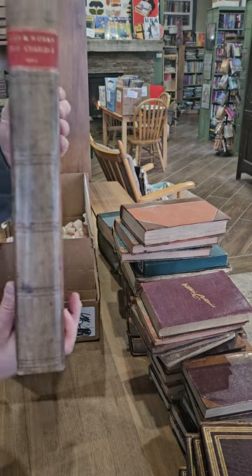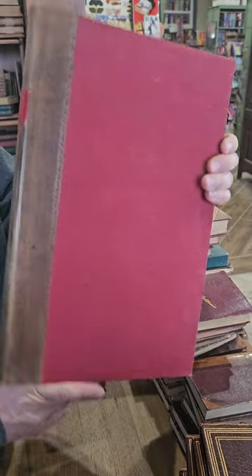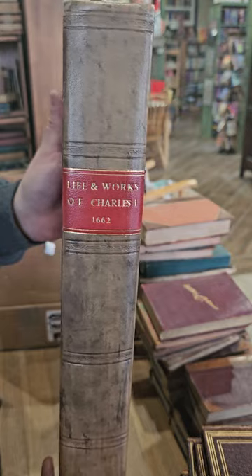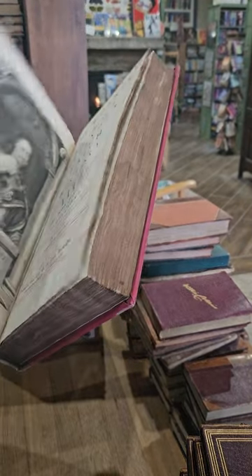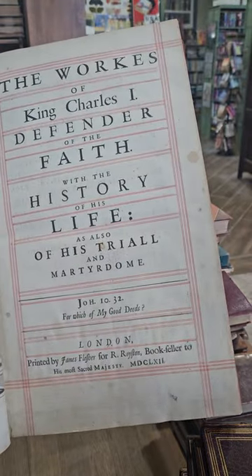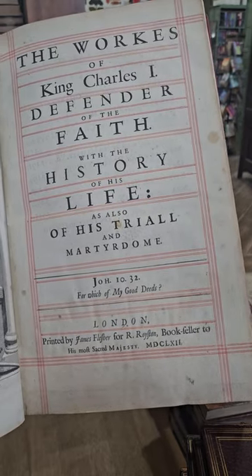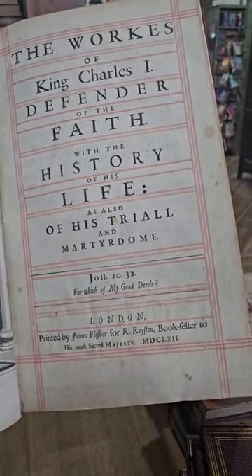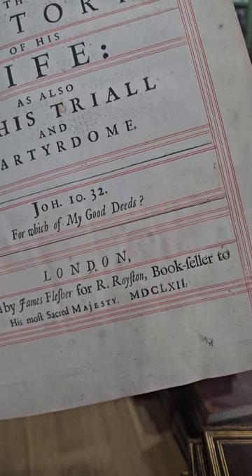I've got another big one — I think it's about 14 to 16 inches tall. Nice modern leather binding on it. It's got the Works of King Charles the First, Defender of the Faith, with history of his life, also of his trial and martyrdom, published in London in 1662.